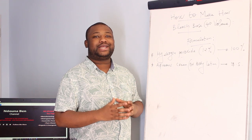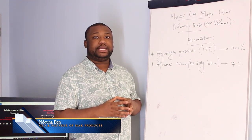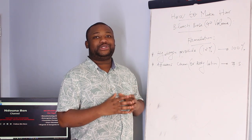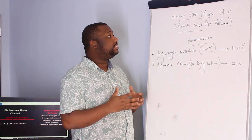Hey guys, welcome back to the channel. In this video I'll show you how to manufacture the air bleach base — it's a formulation that I'm going to give you. If you're stopping by the channel for the first time, make sure that you subscribe and smash that like button for me.